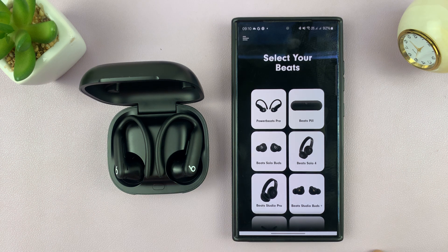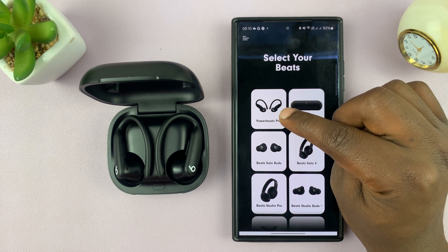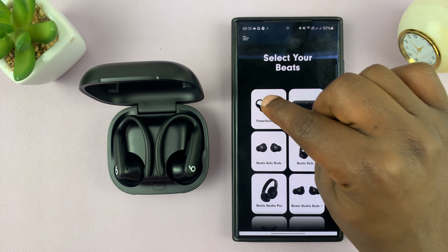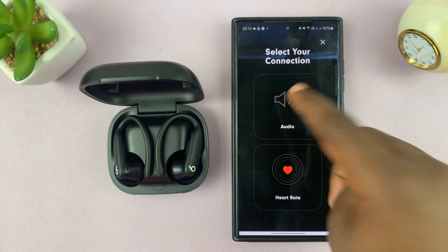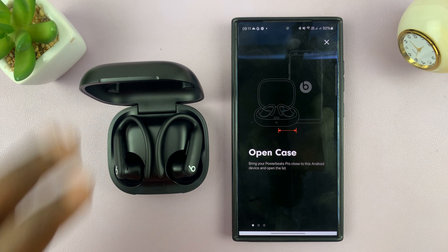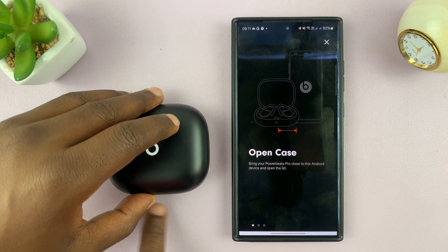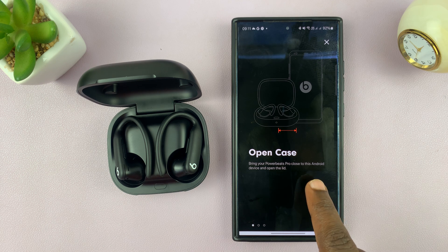Once you launch the app, you can now go and start pairing. We have the Powerbeats Pro here — they're currently listed as Powerbeats Pro, not Pro Tools. Just tap on those and select your connection. Do you want it to connect for audio or heart rate? I'm going to select audio. It says open the case and bring your Powerbeats Pro close to your Android device and open the lid. So I'm going to shut it and then open it again. It seems we might have to connect again.